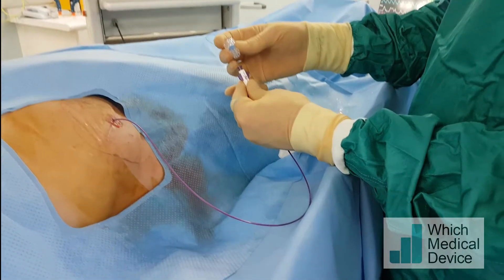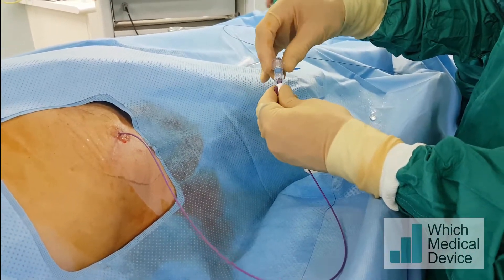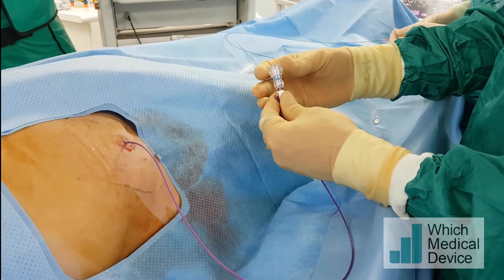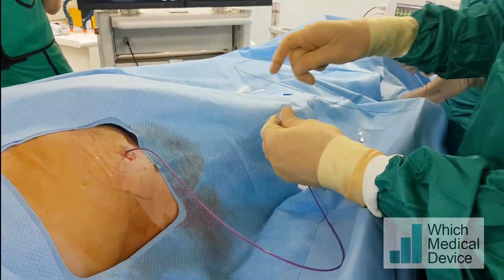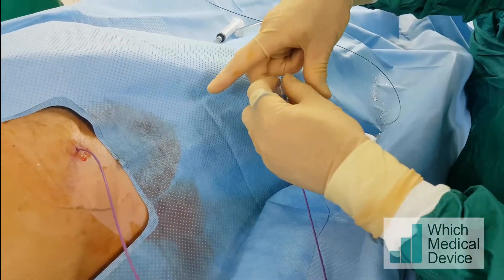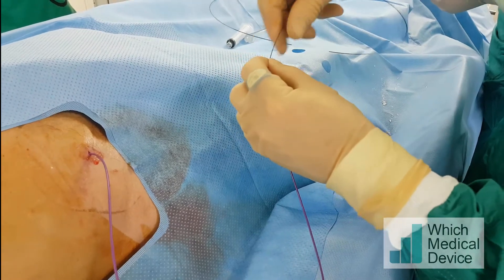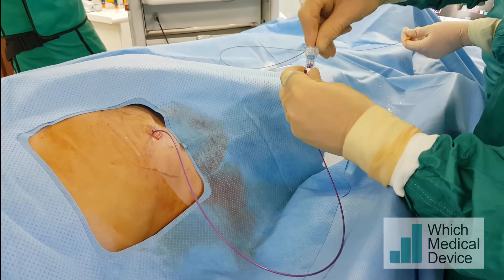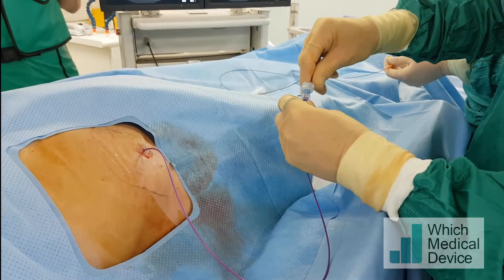We're putting one of these Flow 30 valves — it's a bit like a Tuohy-Borst — onto the end of the catheter; this is also made by Merit. This will allow me to grip the micro catheter and stop it backing away as I'm advancing the guide wire. I can tighten that valve to give a little more resistance and adjust it to as much resistance as I like.